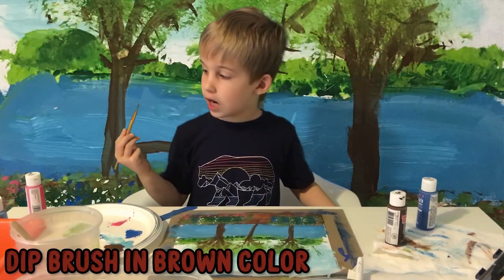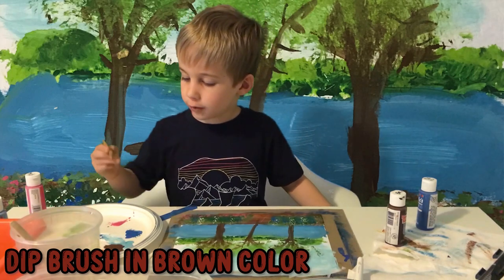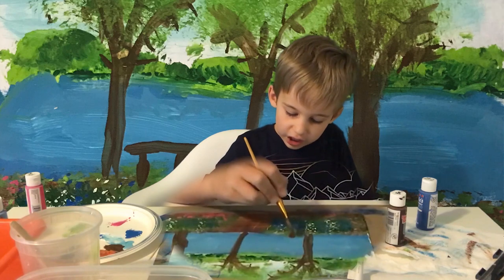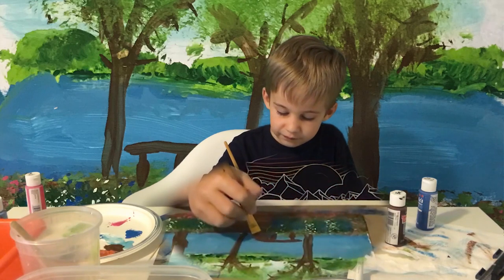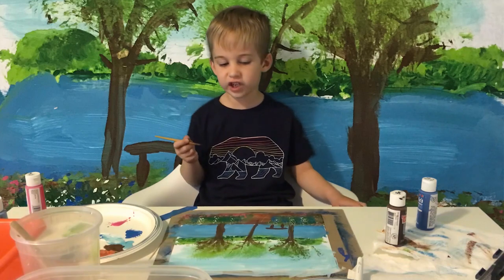Dip your brush in light brown or dark brown, then put two straight lines down and then another line that's horizontal to make a bench. This should be a finished video now.